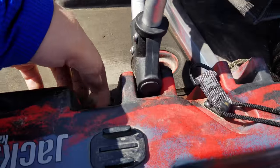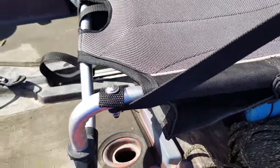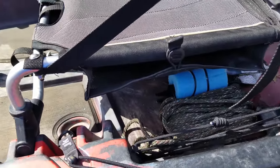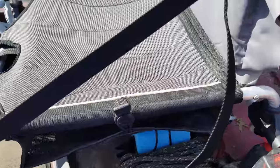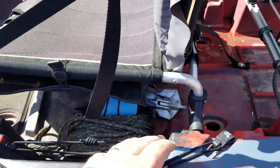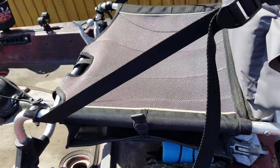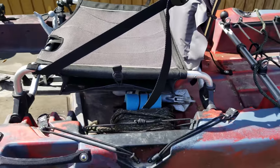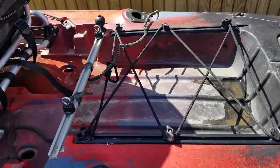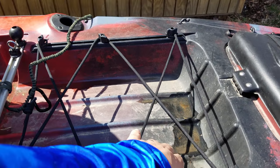This seat has four positions: two low and two high. The lower positions keep you down in the bottom for more stability; I prefer sitting a little higher. Forward and back also matter — forward kind of planes it out more if you're going across flat water for speed, while moving back raises the nose up a little for more maneuverability.